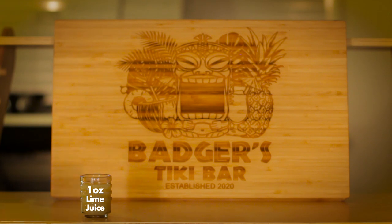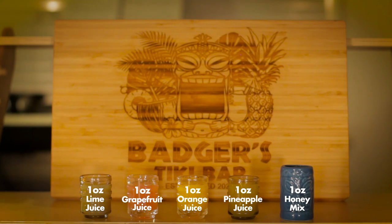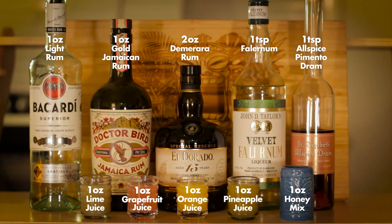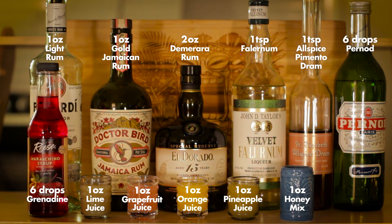One is a much bigger, more complex recipe; the other is a little more simple, depending on the size of barrel you want to use. Let's start chronologically with the Don the Beachcomber recipe. Here's what's in that big, complex drink: one ounce fresh lime juice, one ounce grapefruit juice, one ounce orange juice, one ounce pineapple juice, one ounce honey mix, one ounce light rum, one ounce gold Jamaican rum, two ounces demerara rum, one teaspoon falernum, one teaspoon allspice pimento dram, six drops of Pernod, six drops of grenadine, and one dash of Angostura bitters. Holy cow — that's a big drink. I guess that's why they call it the rum barrel and not the rum glass.